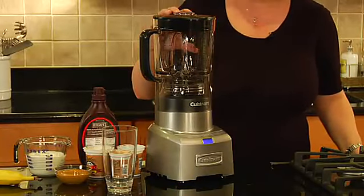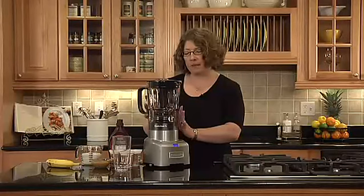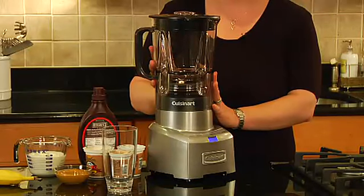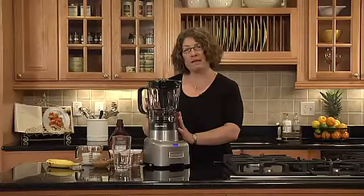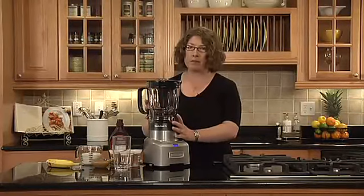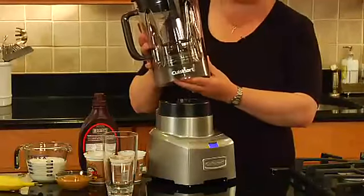It has a lot of great features, but most importantly it's 64 ounces and this jar is made out of a new material called Triton. It's BPA free, and the reason that that's important is because with a 64 ounce blender, if you use glass it would be very heavy and hard to move around.